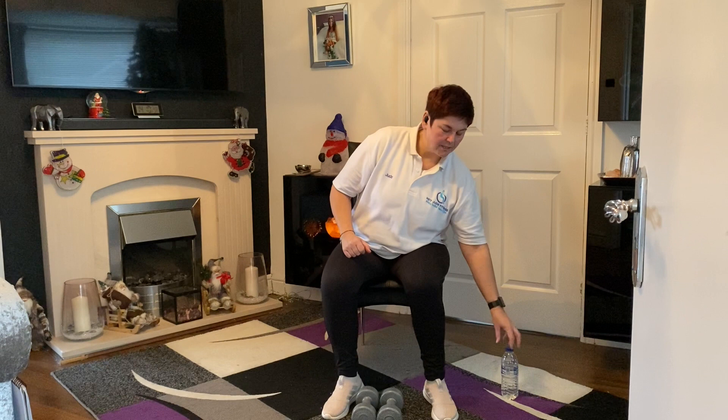Hi guys, here we are again on week four. We're doing our chair-based exercises, but this week we're going to ramp it up and use dumbbells. If you haven't got any dumbbells, it's fine — you can do it without weights, or use store cupboard cans: tins of beans, tins of tomatoes, tins of soup. You can even use water bottles, like these little plastic ones — these are ideal.